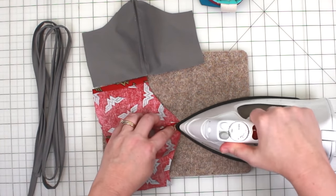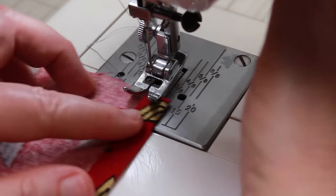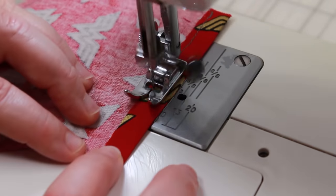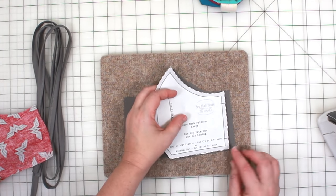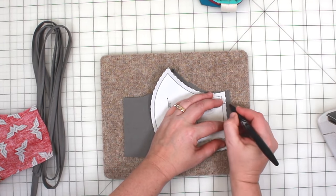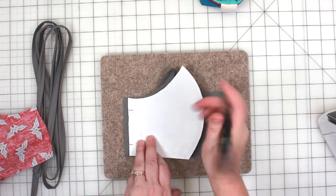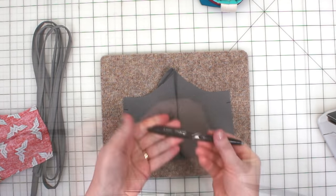Take your exterior fabric to the sewing machine and secure the fold you just made. Take your lining piece and lay it right side up. Reference your pattern to identify the placement marks for your fabric ties, and then mark your lining piece on each side. I'm using a friction pin to do this.